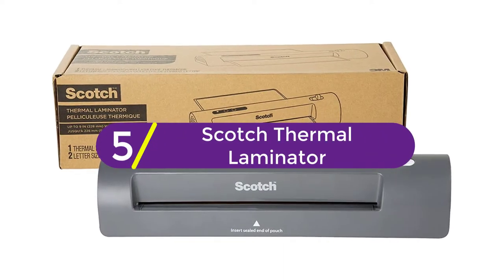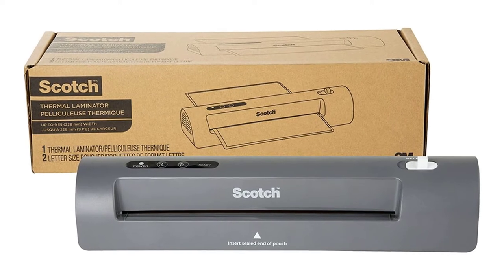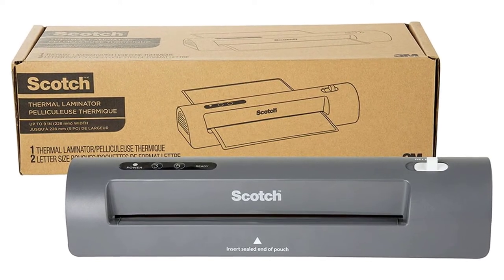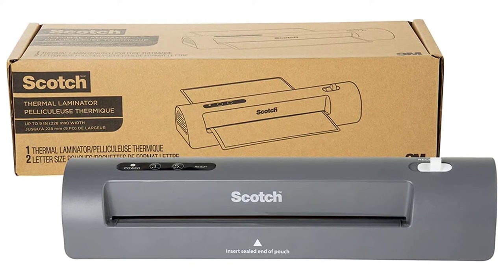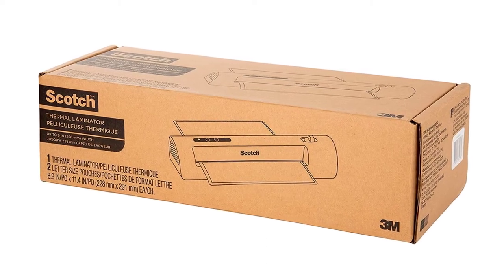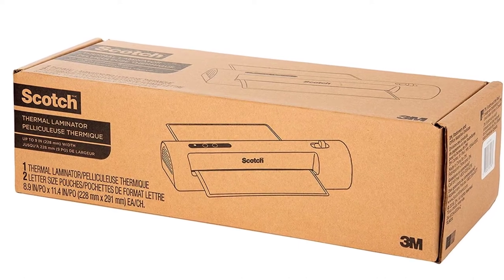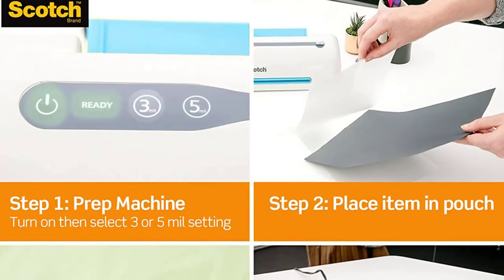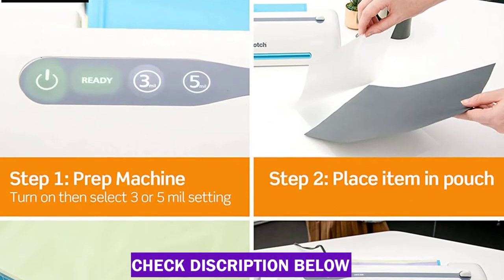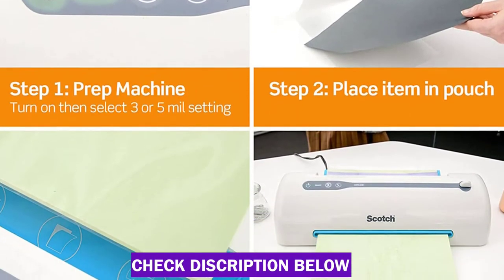Starting at number 5: the Scotch TL901X Thermal Laminator. This is a top-rated pouch laminator ideal for home or office use. It can accommodate documents up to 9 inches wide, including standard 8.5 by 11-inch paper and smaller items like photographs. The laminator has settings for both 3 and 5 millimeter pouches, and its two heated rollers help prevent wrinkling and bubbling. A long wait time to heat up is its main drawback.